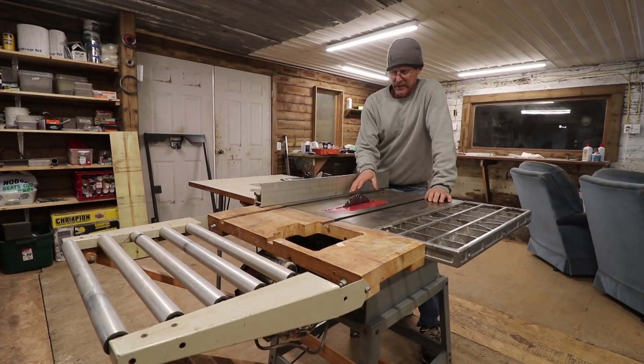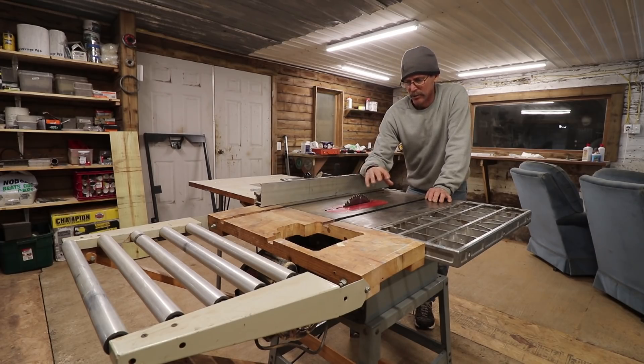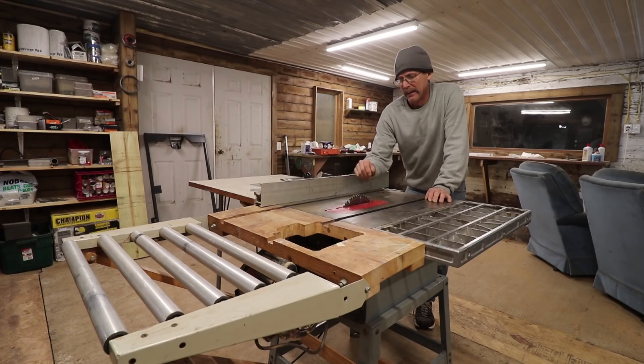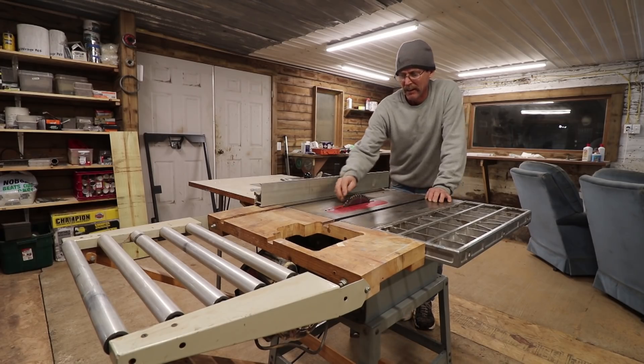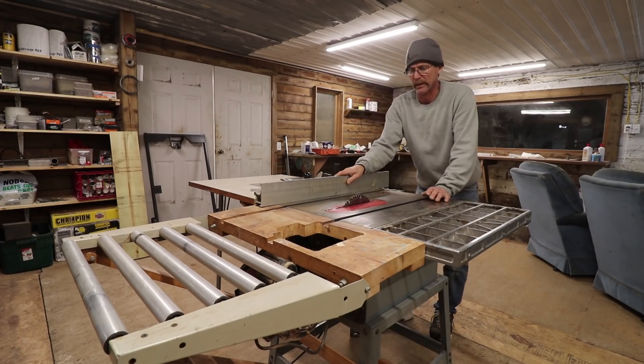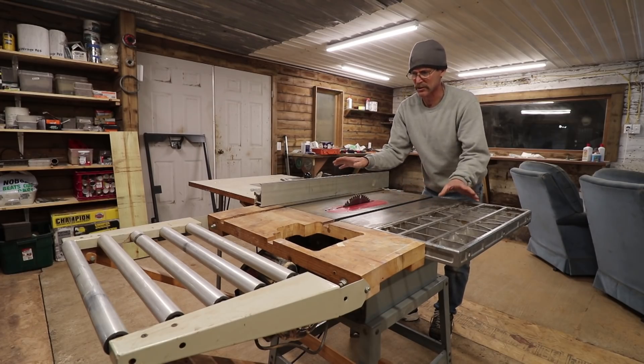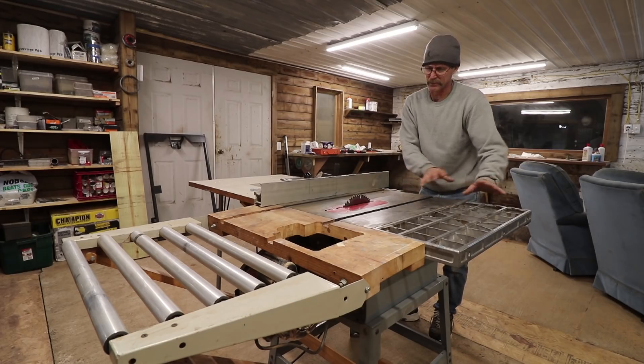One comment said 'at least put a board splitter on there.' I read a lot of comments and think about them afterwards. I was thinking about all the portable saws I have — they all have a board splitter, just a little piece of metal that comes up right behind the blade. My biggest concern is that this contractor saw has a lot more power than the portable ones.